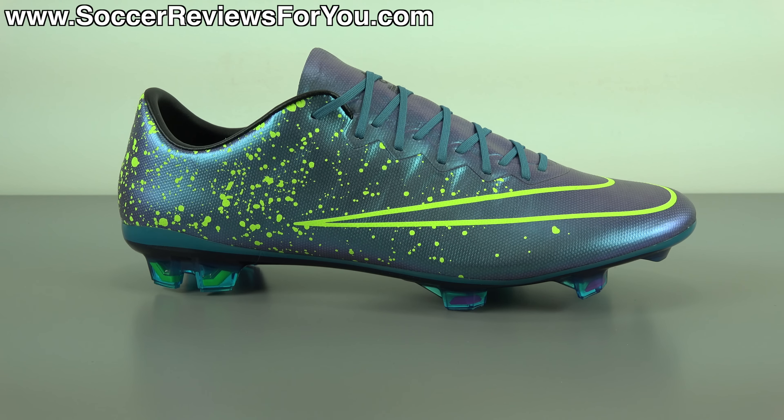Hey guys, Josh from SoccerReviews4U.com bringing you my review plus on-feet video of the Nike Mercurial Vapor 10 in the latest Electro Flare Pack colorway. Now inside the box, they do include a string bag to go along with the shoes themselves. The string bag is black in color with full yellow strings. You're going to find a Volt Nike swoosh on one side and your Nike football branding on the other. Other than that, all you're going to find inside the box are the shoes themselves.